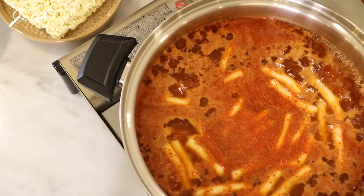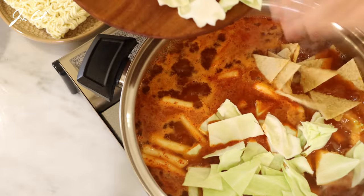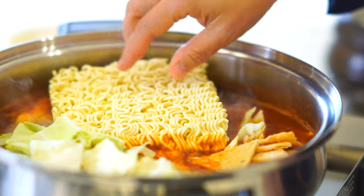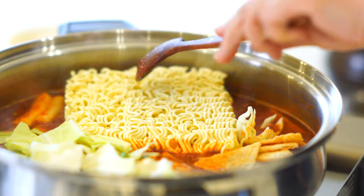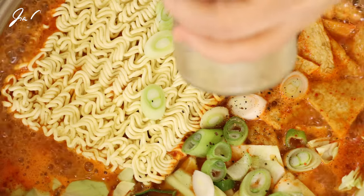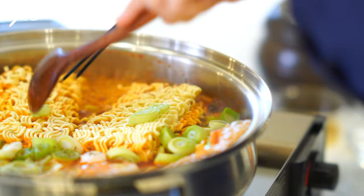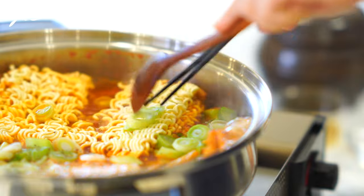When it gets to a boil, place the cabbage, fish cakes, and one block of instant ramyun noodles into the pot. Add crushed black pepper. Cook the noodles, stirring occasionally, until al dente — about two minutes.